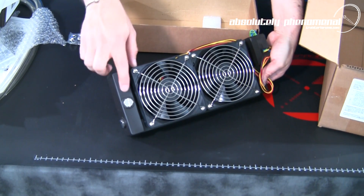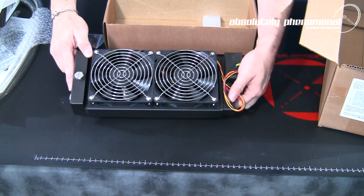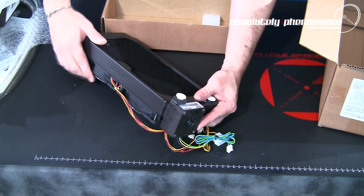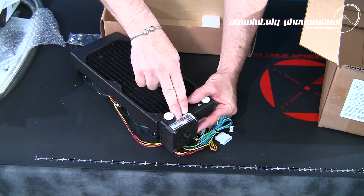The reservoir is located at the top of the radiator and has 2 fill ports for horizontal or vertical installation configurations. On the bottom of the radiator you have Swiftek's compact and powerful MCP35X pump.